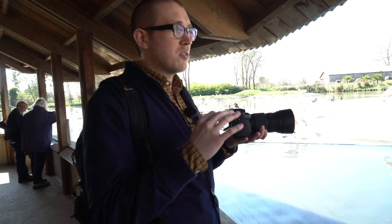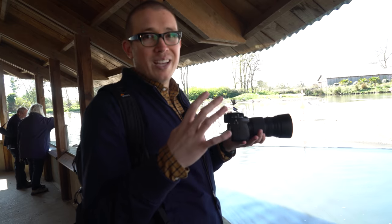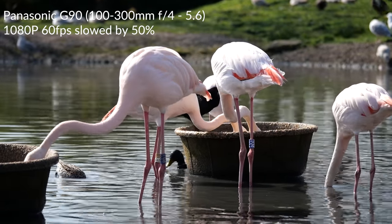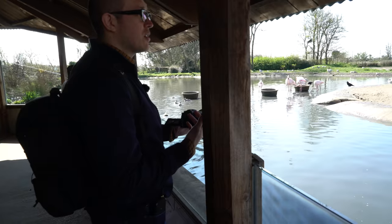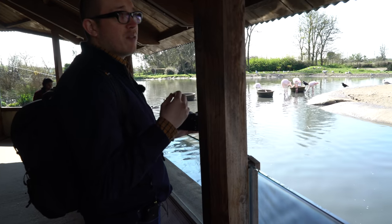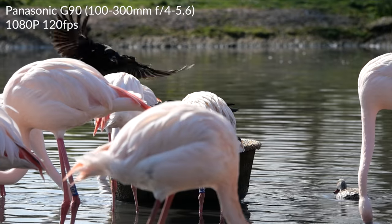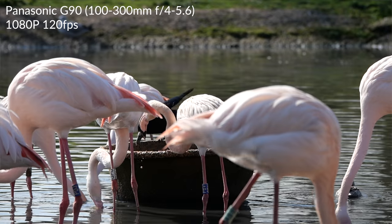Thus far, this thing is checking all the boxes. It may very well be the camera I've been complaining about needing for the last two years. I'm also shooting some 1080 footage at 60 frames a second of these flamingos, just to give you a feel of what you can achieve. A new feature the previous model didn't have is the ability to shoot up to 120 frames per second in full HD, so I'll show you that footage too.